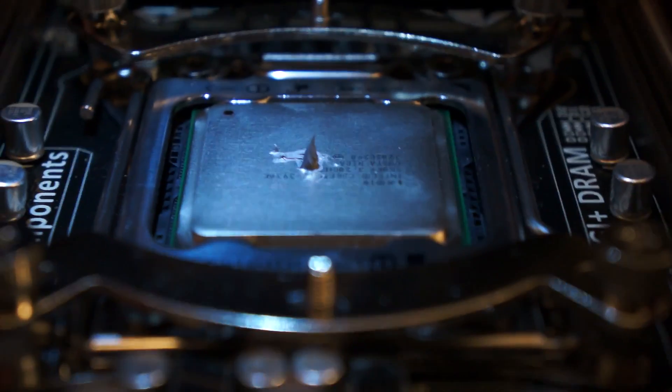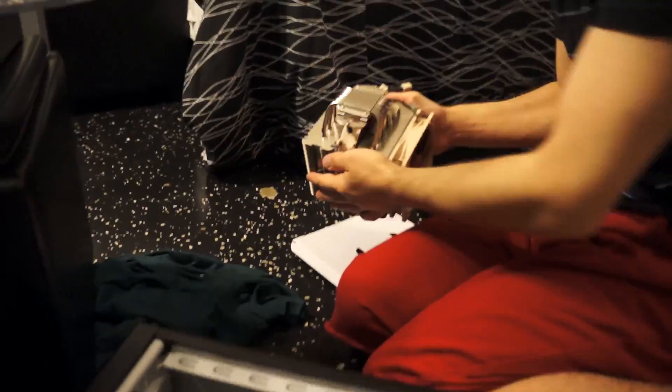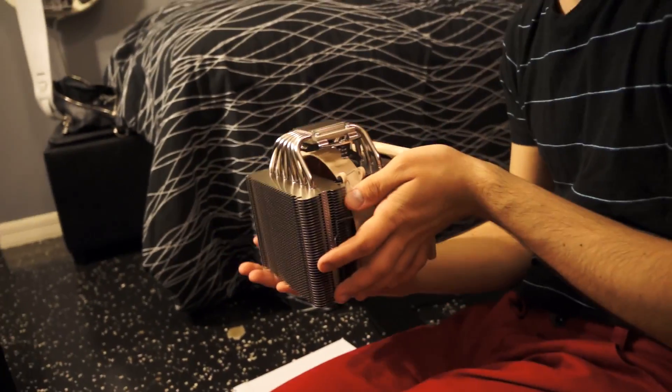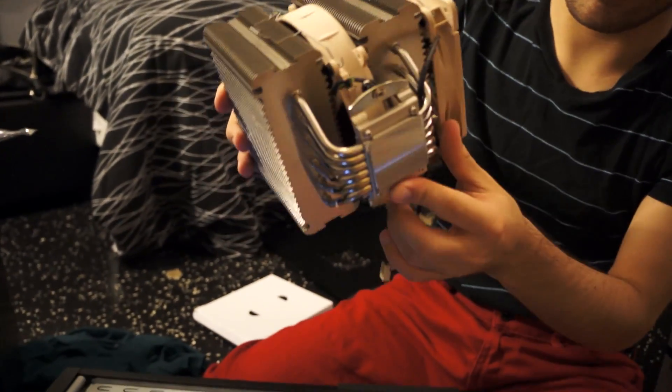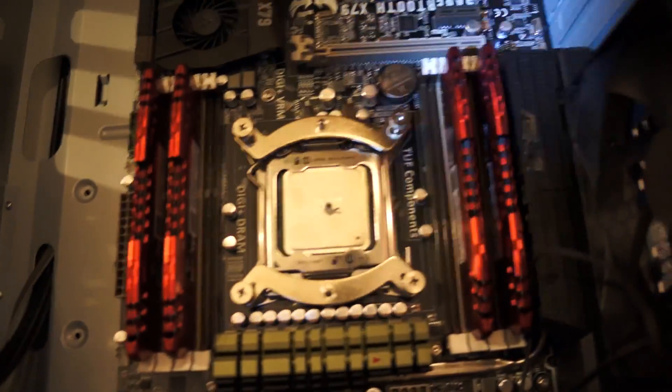You line those up with those things that are sticking out and you screw it right into them. So I took the plastic thing off. Holy mother, look at how shiny that is. Wow. They really cleaned it. Should I lick it? Yeah PJ, you should definitely lick it. Oh, I just touched that — shouldn't have done that. So I just put it on top of there and I just screw it in? Yeah, you just line them up.